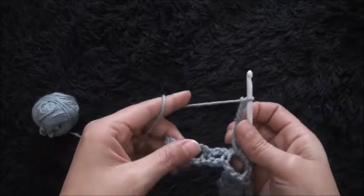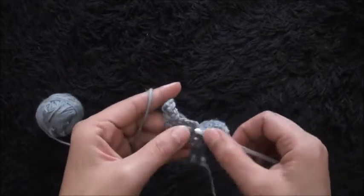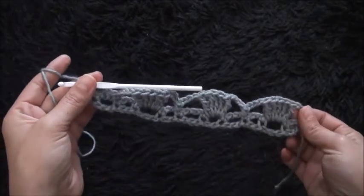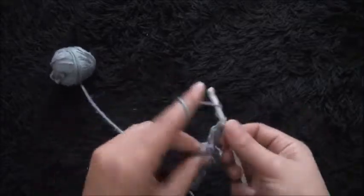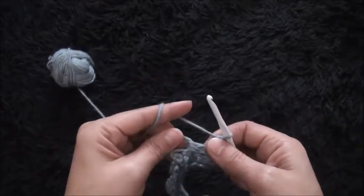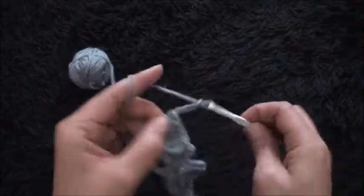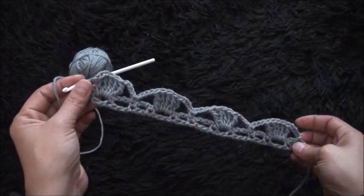I'll chain four. I'll skip this first single crochet chain and through the second single crochet chain I'll make one single crochet. I'll chain four, then through the last loop I'll make seven triple crochet. I'll chain four, then through the last crochet chain I'll make one single crochet. This completes row two.